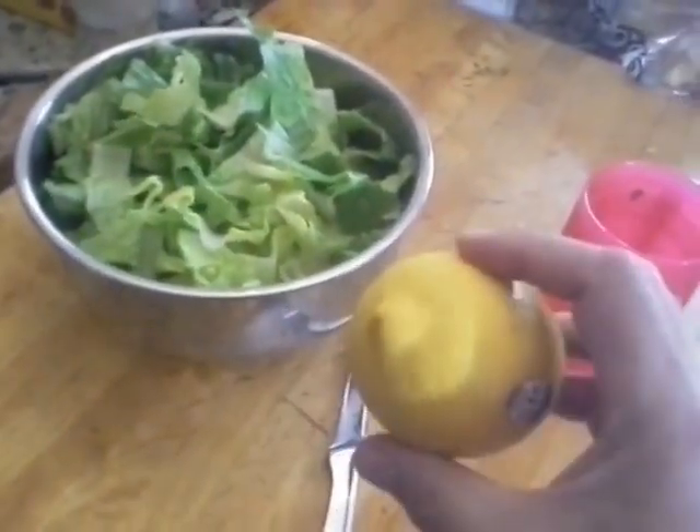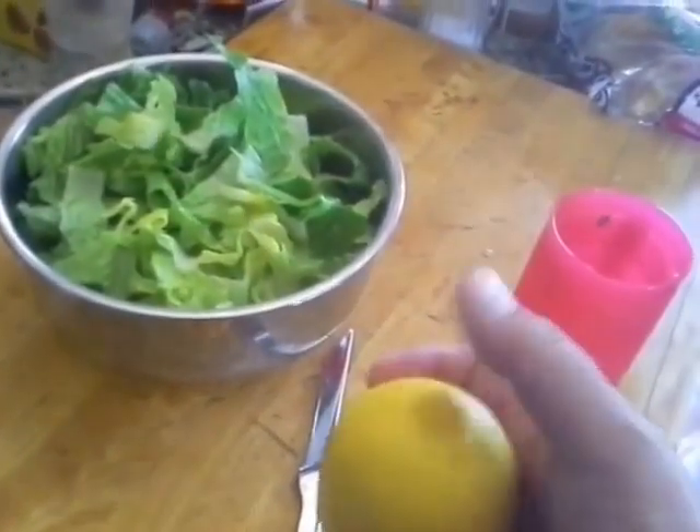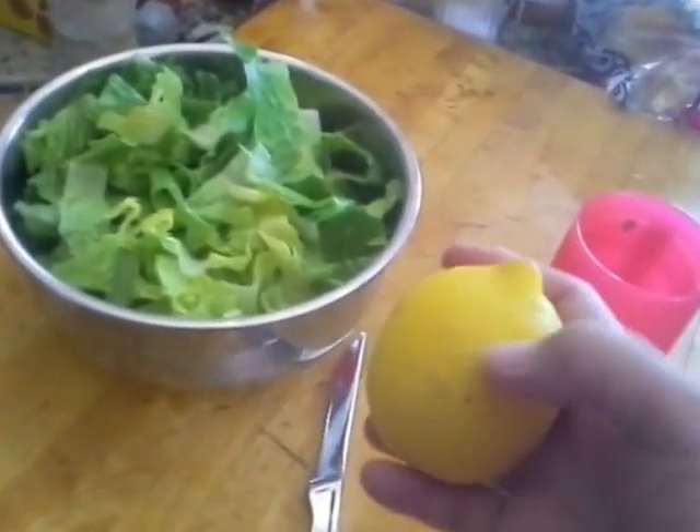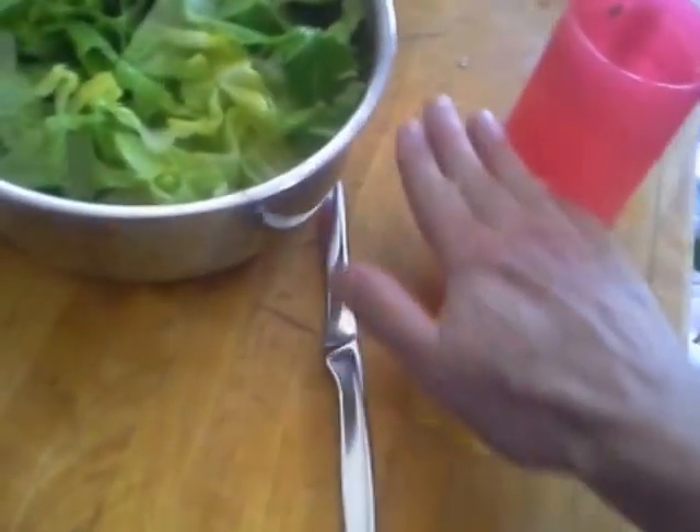So here's your typical lemon. I rinsed it off just because I'm worried about maybe some pesticide or something on the outside getting in the inside, as you'll see. What I do is roll it on the table or the counter — just kind of squish the insides up and get all the juice flowing in there.